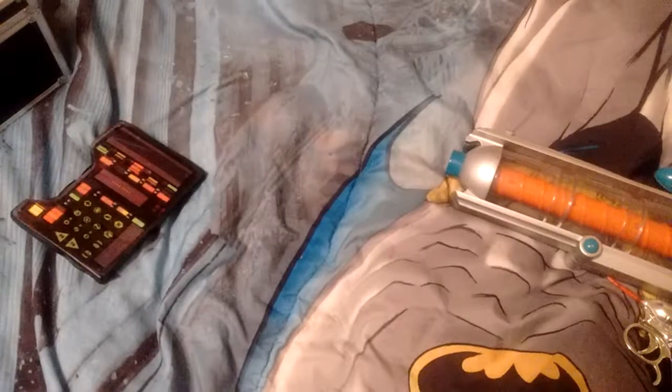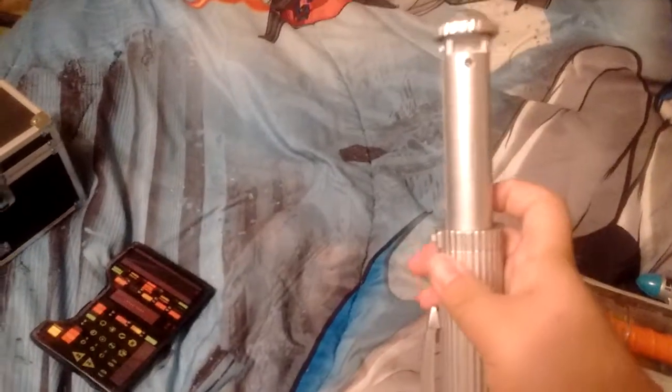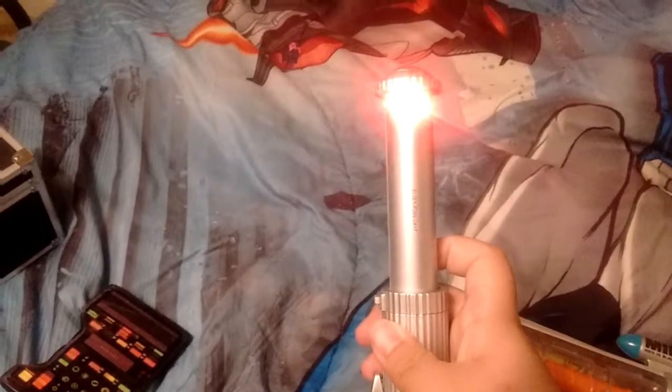For this next part, you probably don't want to be neuralyzer'd, but we're going to have to. You will not remember nothing. Do you know what I mean? Whoo! Here we go, there we go.